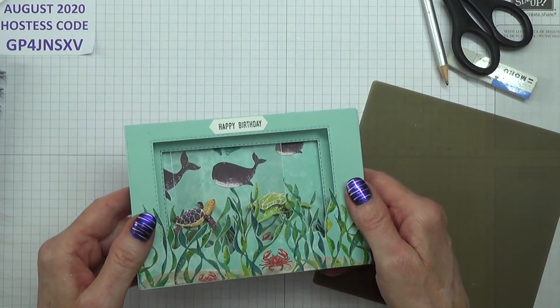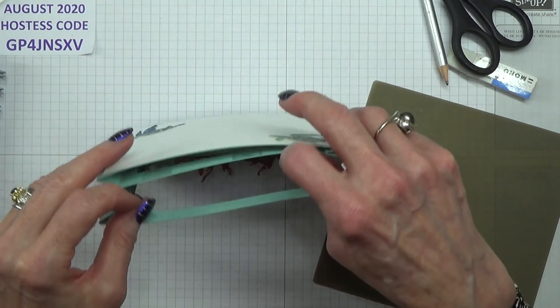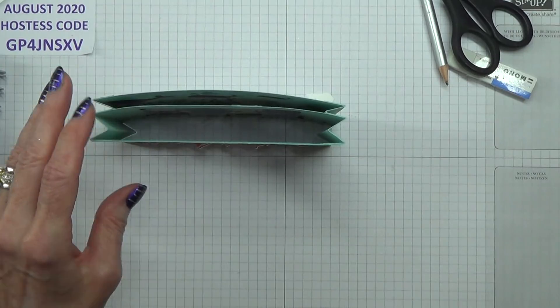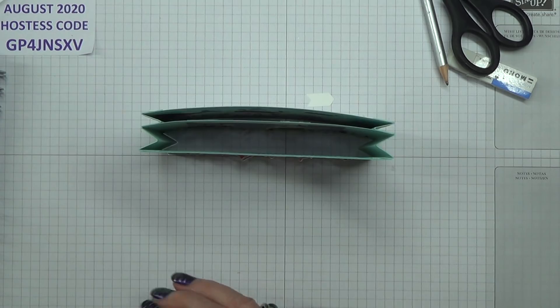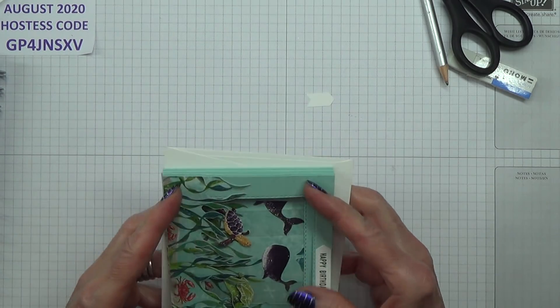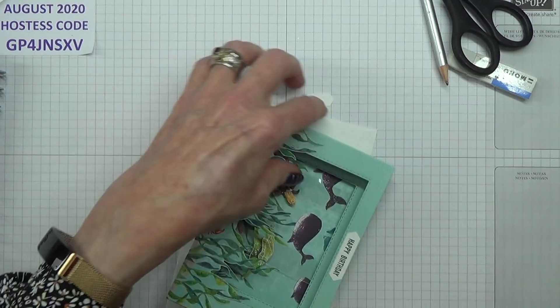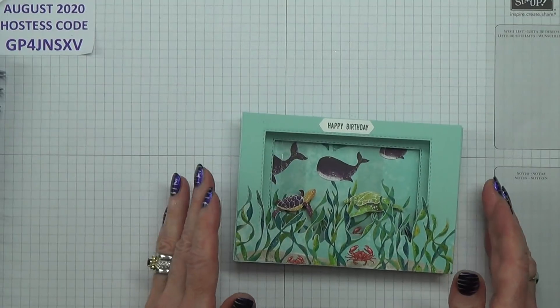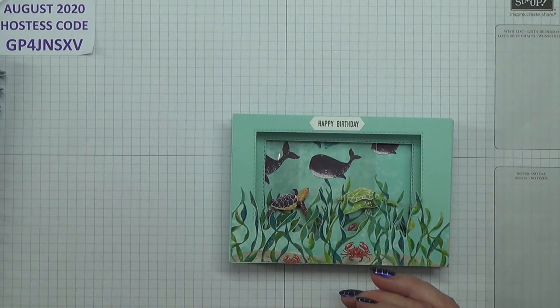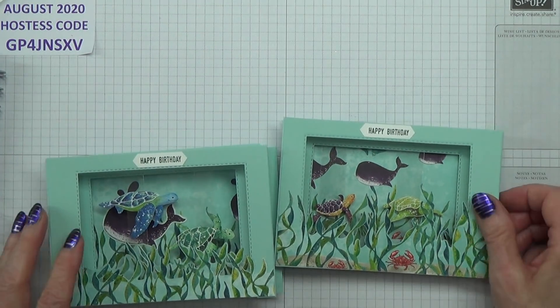So that's today's project. I'm happy with that. And the envelope — let me just show you that. It's self-fitting. No making your own for this project. Many thanks for joining me today. I hope you enjoy this project and I hope you give it a go. Many thanks for the request, Sharon — I had a lot of fun with this. It was frustrating at times, but at the end of the day it's been fun. I quite enjoy a challenge.